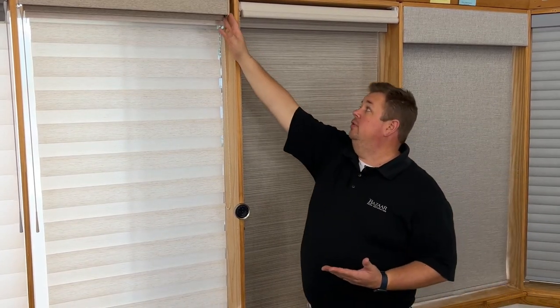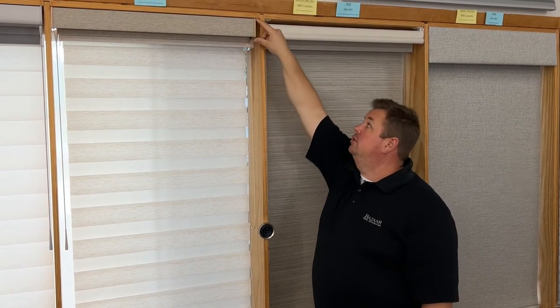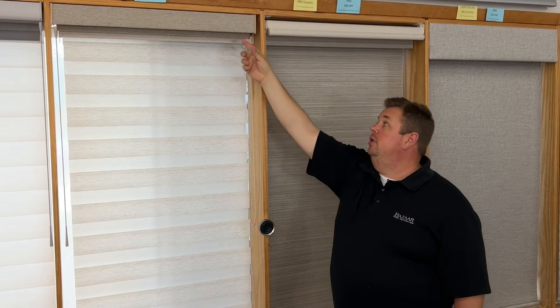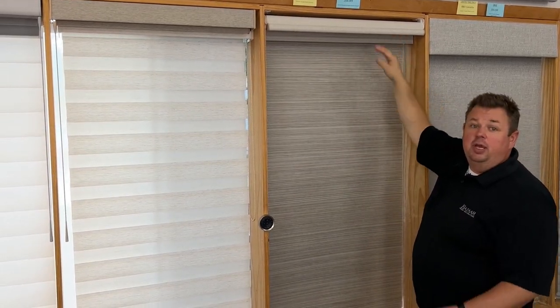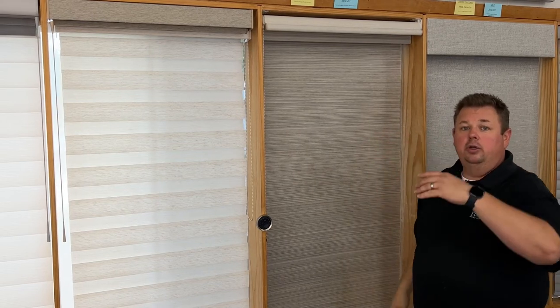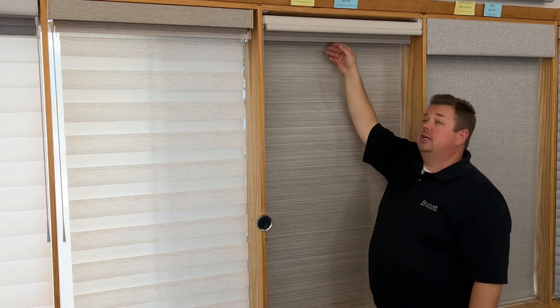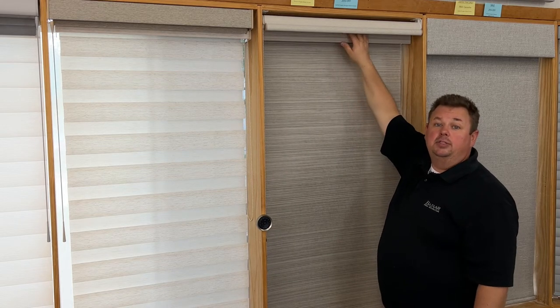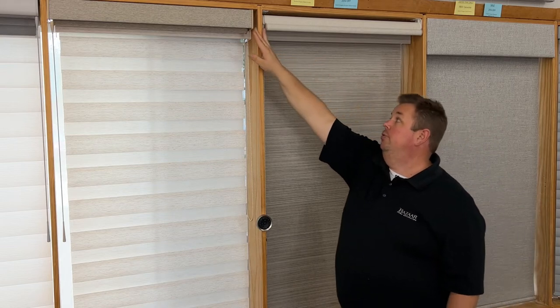We sell very few shades that way nowadays. What we do sell a lot of is the three-inch small square cassette — three inches here and about three and a half inches deep. We also have the large cassette, which we have to go to as shades get bigger or longer. It needs a stronger tube, and that tube needs to accommodate into a bigger headrail, so we get into the large square which is four inches high compared to the three inches high.